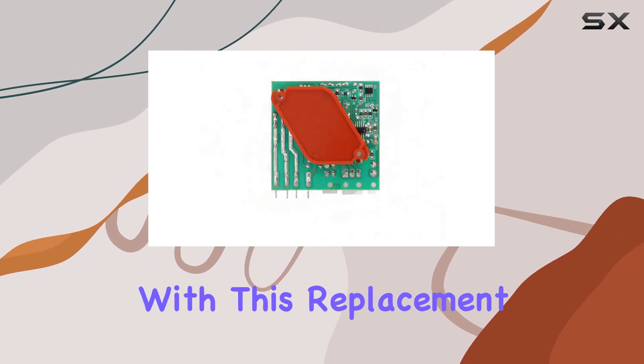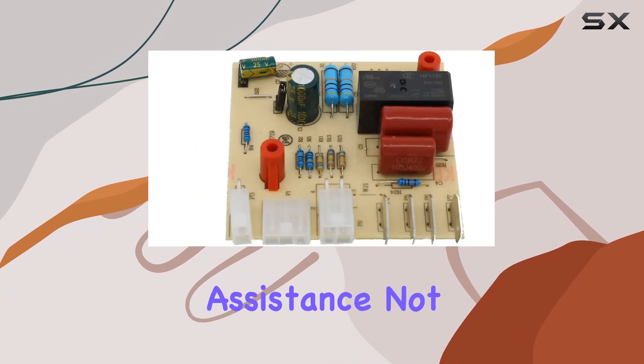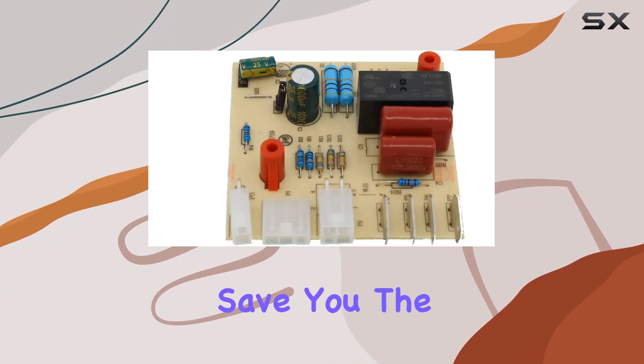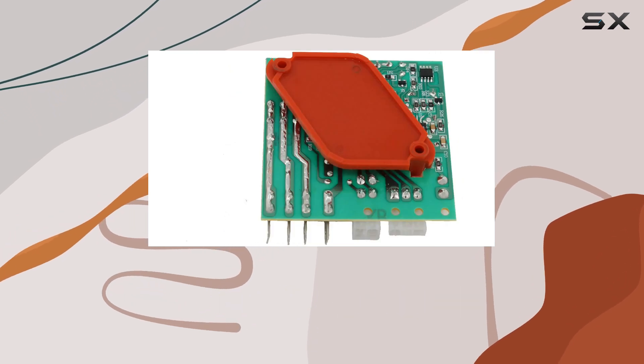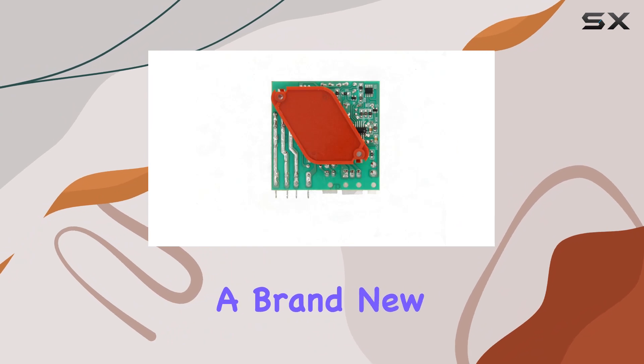Installation is a breeze with this replacement part, making it an easy at-home fix without the need for professional assistance. Not only does it save you the hassle of dealing with a malfunctioning appliance, but it also saves you money by providing an affordable alternative to purchasing a brand new refrigerator.